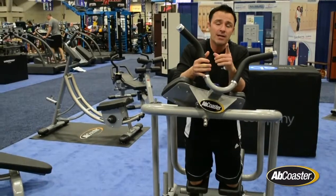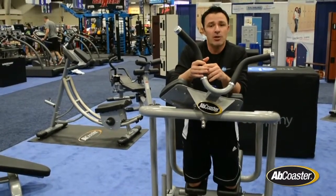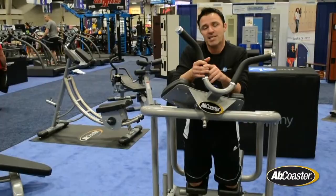Be sure to check out the website for some other cool things at theabscompany.com, and we'll see you soon.